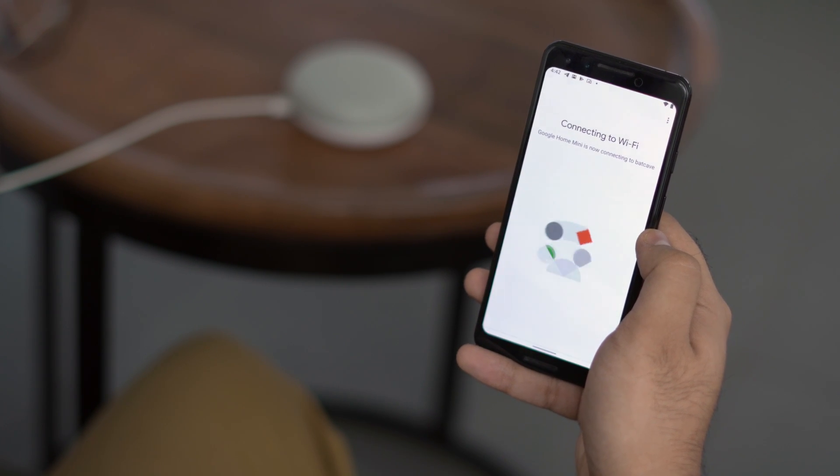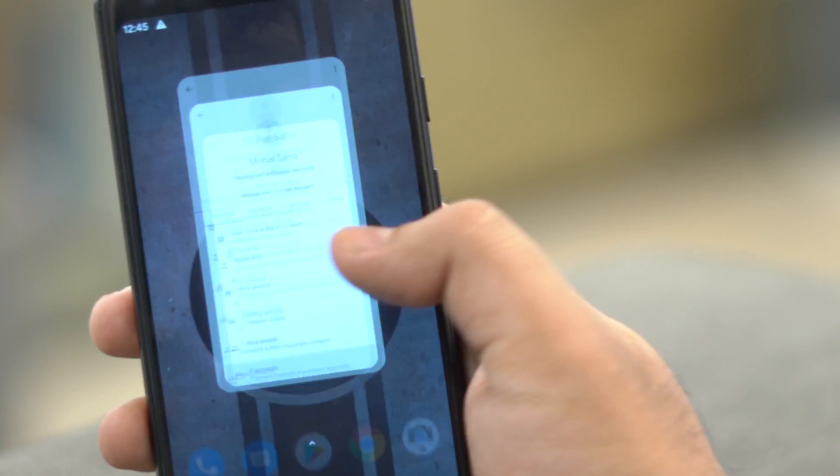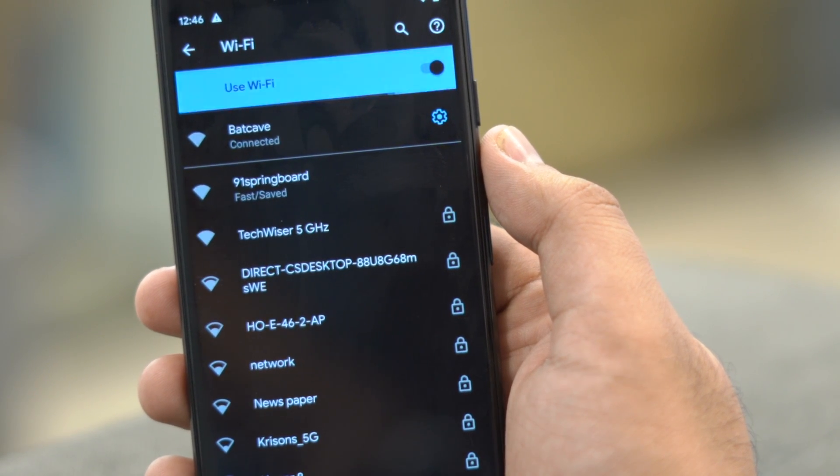Now head over to your Android TV settings and check if you're connected to the same Wi-Fi and email address. For me, it's the same Wi-Fi and email.